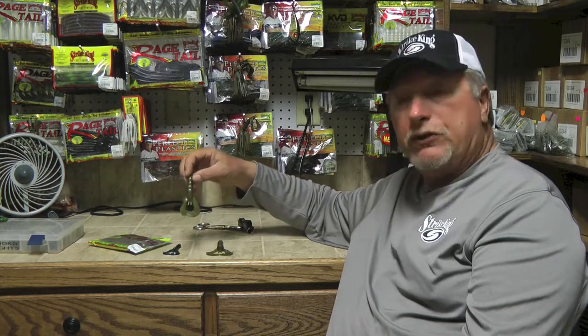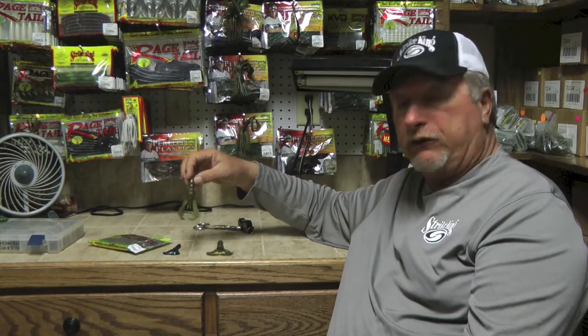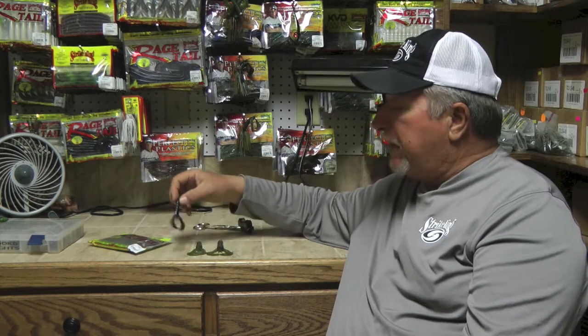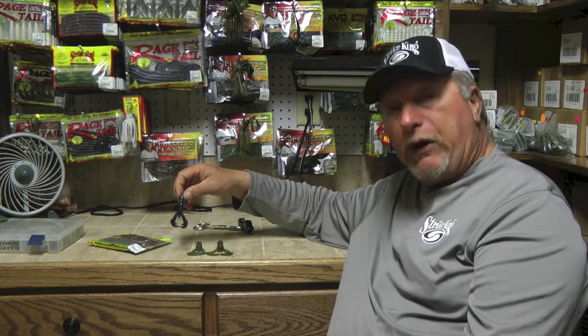The size that's probably most popular is the middle size, which is the regular Rage Craw. It's perfect for Texas rigging. Then you've got the Baby Rage Craw, which behind finesse jigs makes a tremendous trailer.